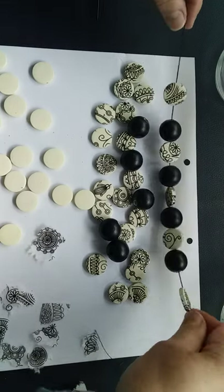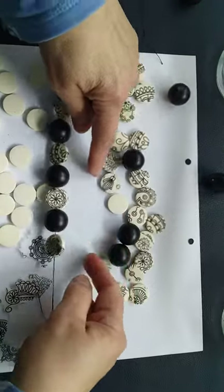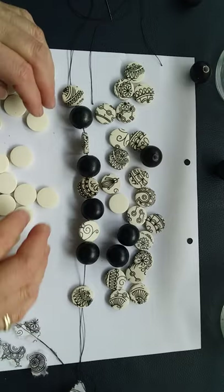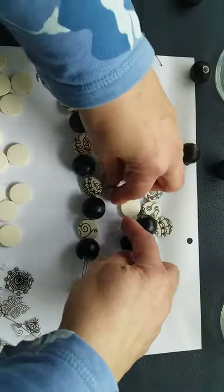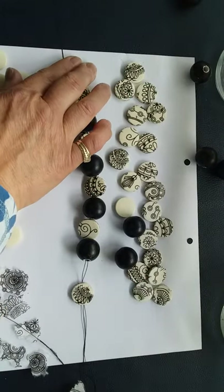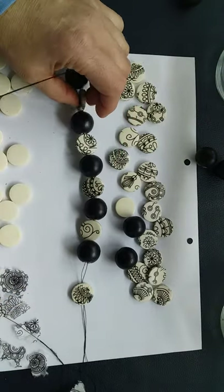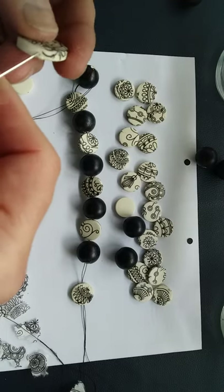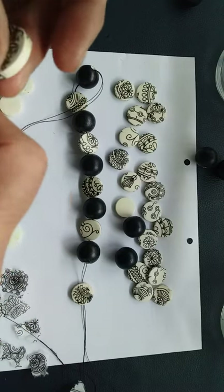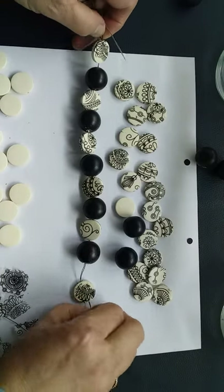I've strung up a double thread of beading thread and I've started threading my beads together. Sorry, everything's rolling around — I'm not in my normal space as I'm busy downsizing, so it's quite a challenge finding where things are. Just make sure when you've threaded the beads that you can see where the hole is; if not, poke your needle or a piece of wire through to get that nicely done.